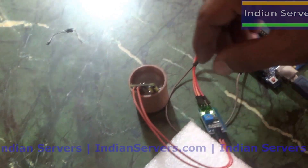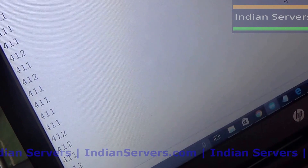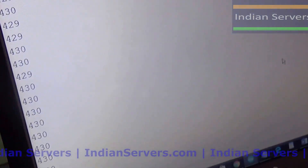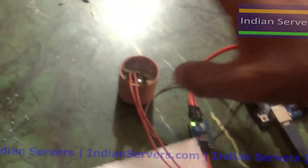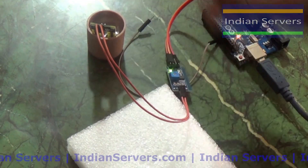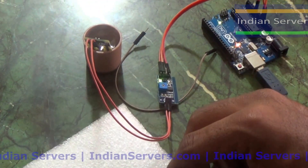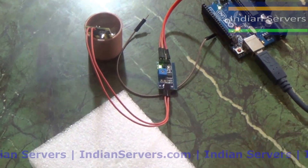Now I'm removing the probe from the soil and inserting it into water to observe the values. The reading has changed from 650 down to around 400. This shows that the water percentage is higher in the water compared to the soil sample. This is how we can calculate the water content in soil using this sensor.